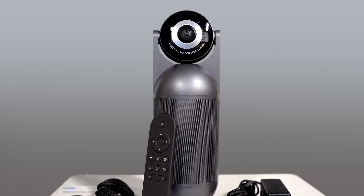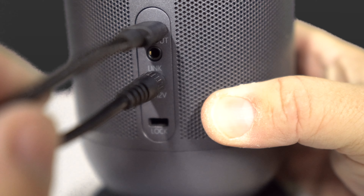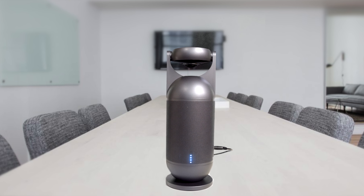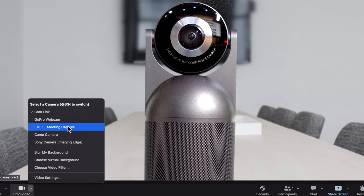Some really cool features to note: it's super easy to plug and play. There's no driver or software needed to be installed. As soon as you plug it in, it's compatible with any mainstream meeting platforms like Zoom, Microsoft Teams, and Skype, and just shows up as a webcam.